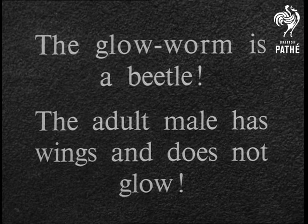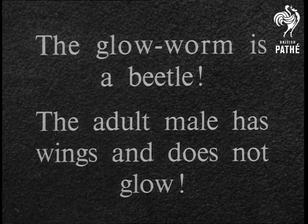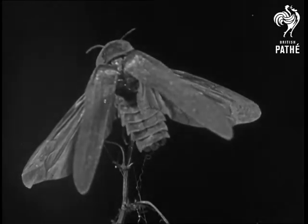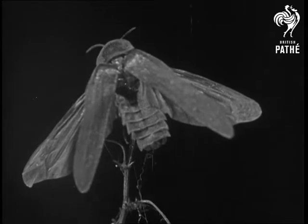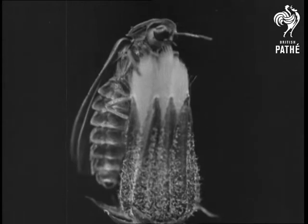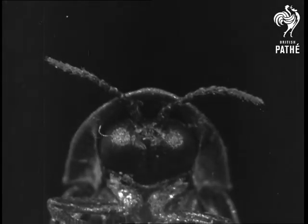The glow worm is a beetle. The adult male has wings and does not glow. This is the adult male — its wings and wing cases are spread out. It's often found on either wild or garden flowers, just like many other insects. This is a close view of its head.